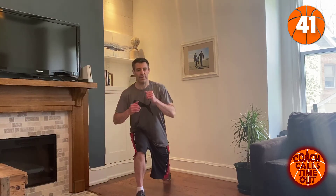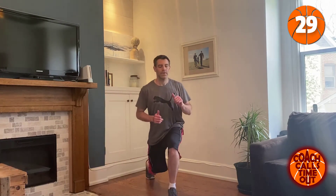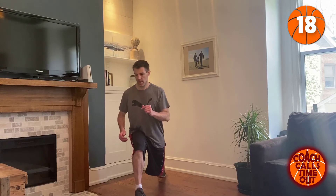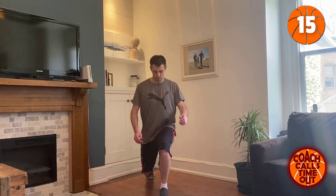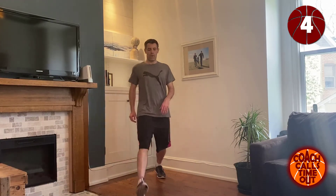Last time I started with my left foot — now we're going to start with the right. Back to the top, just a single pulse, good enough to feel that lunge.